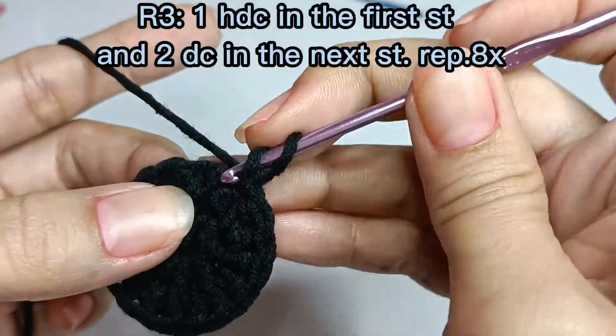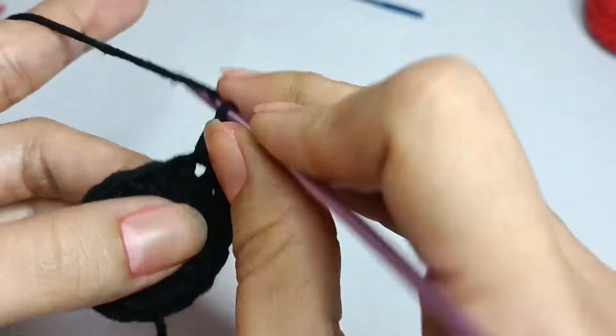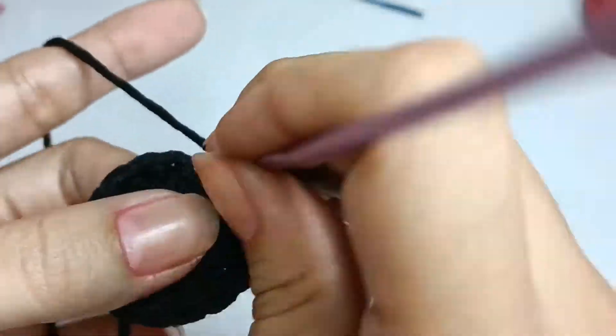Round three: one half double crochet in the first stitch and two half double crochet in the second stitch, repeat eight times, a total of 24 half double crochet.